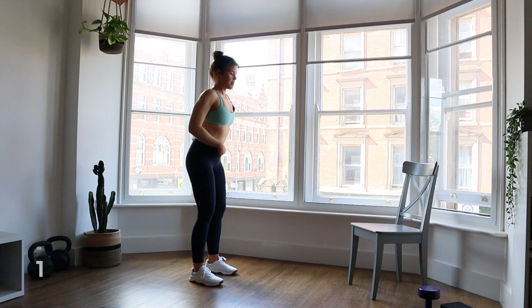We're moving on to wall sits. Head over to the wall. This time I'm going to put my hands behind my head to add a little bit more core work. Push that lower back into the wall, keep the weight spread throughout your feet, core engaged, breathe. We're only here for 45 seconds — keep nice and strong. Five seconds... and one. Nice work, come up nice and slowly and shake that off.